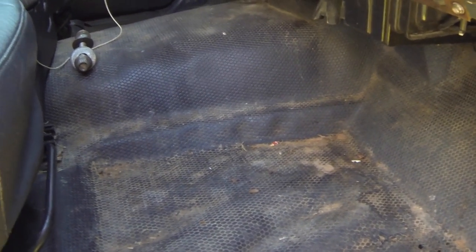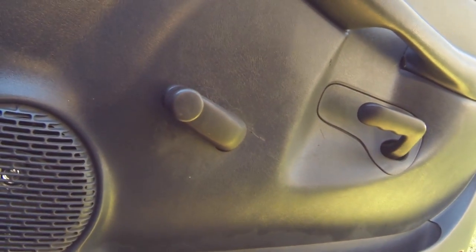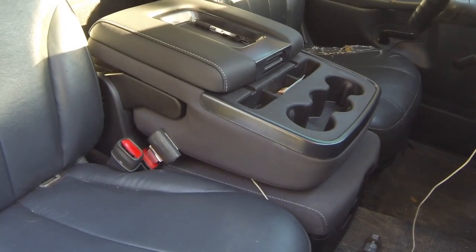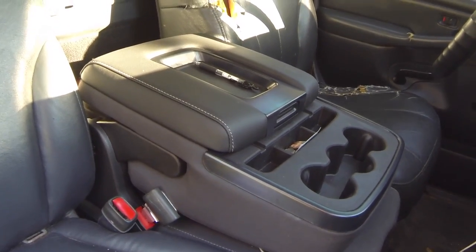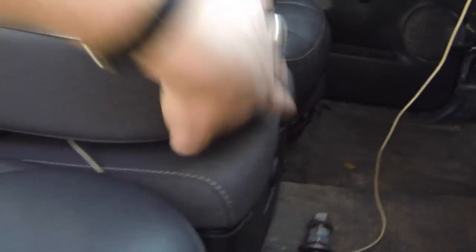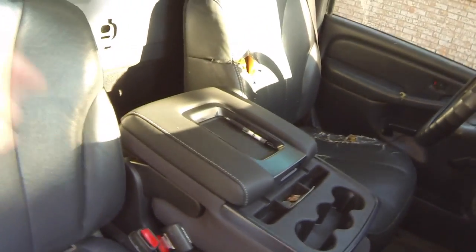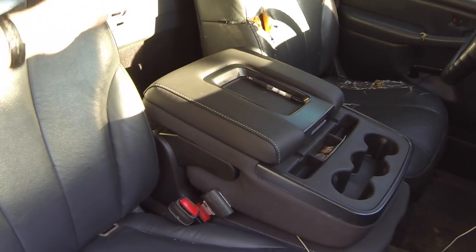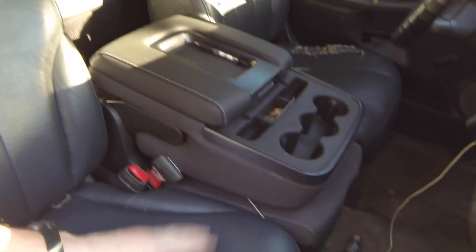Right now it's got rubber mats for flooring — I'm going to swap those out for carpet. Same with the doors: they're manual, and I'm going to swap them for power doors down the road. My buddy James hooked me up with this center console — he said it was from a 2015 Tahoe. It's a nice console with a compartment on top, a compartment underneath, and someone can still sit there. I pulled out the middle piece that was in there before because it didn't fold down and there was no armrest.